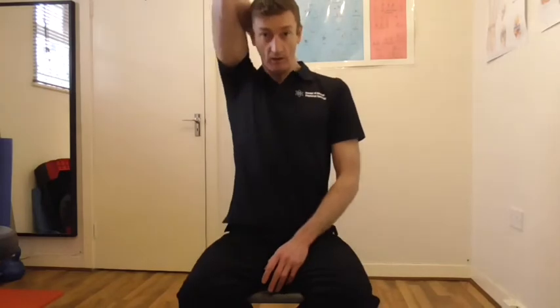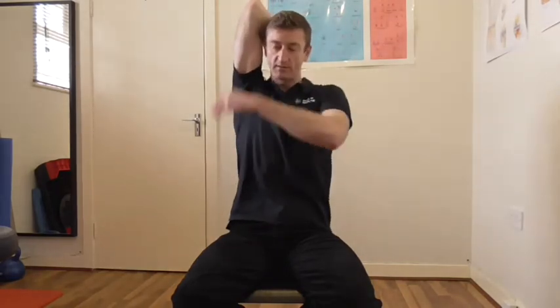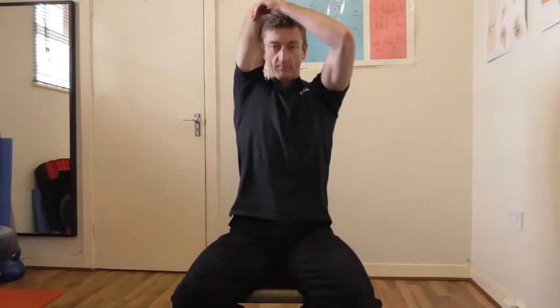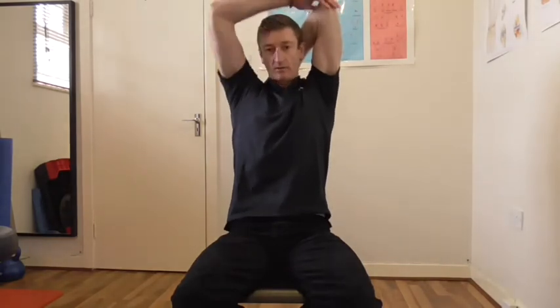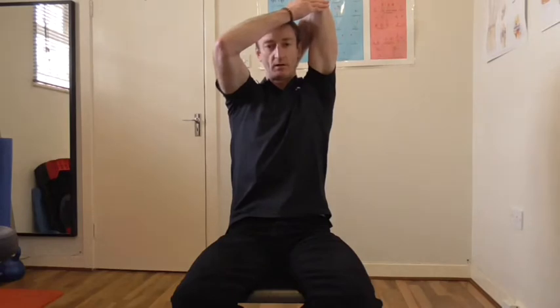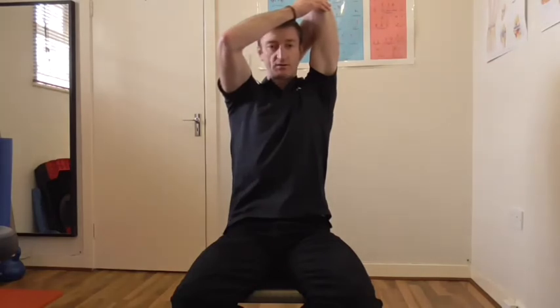Now we'll just do some tricep and lat stretches. So this is where you take your hand, put it behind you, hold on to your elbow and just give a little stretch so you feel a good stretch coming down through the tricep and onto the lat. All of these stretches you want to hold for about 30 seconds depending on how tight you feel. Then we change sides — putting a little bit of overpressure with the opposite hand so you feel a good stretch coming all the way down through here. This helps release out the lats, which will be in a shortened position when we're stretched over our computers.